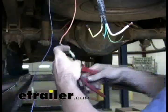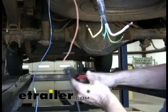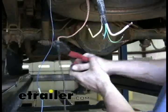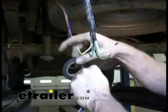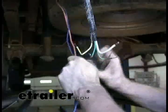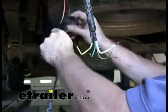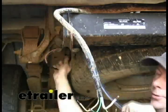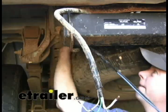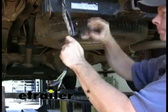Since we didn't have any orange wire, we used black wire. Black is a common color for a 12-volt power supply too, so that's why we used that. We'll re-thread these wires through the frame and leave them alone for now. We'll go ahead and install our seven-pole bracket and seven-pole connector.